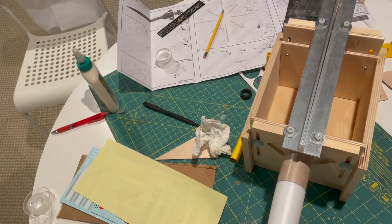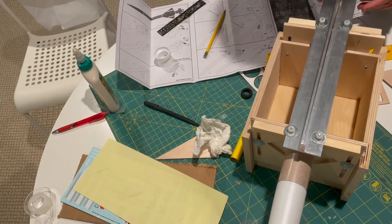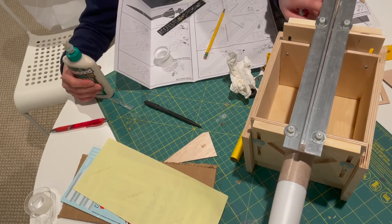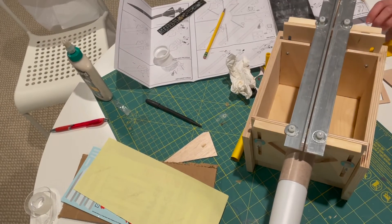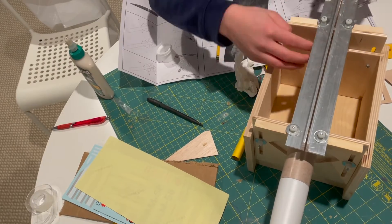This whole project so far took me three days. I'm going to release a part two soon showing the decals and the final result, so be sure to stick around for that.